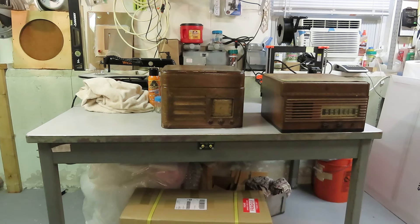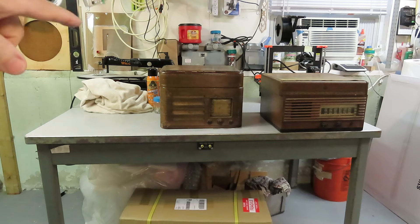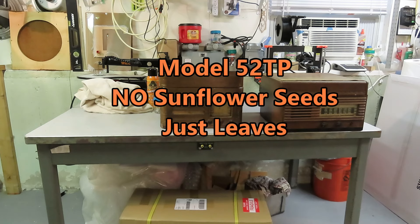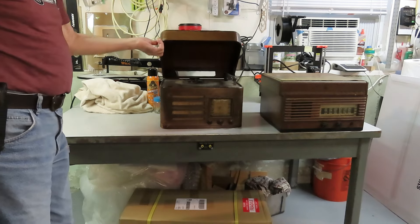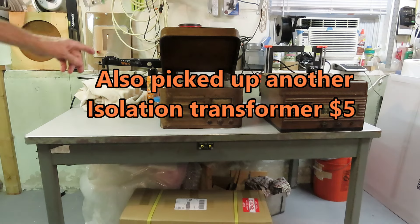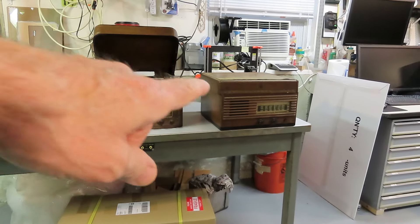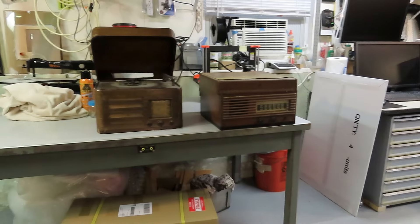I said just let me leave it here, I'll be back in a little while after we finished walking around the flea market. And 10 minutes later, I bumped into this Crosley and that was also $5. I mean, how can you go wrong? The only thing really wrong with it is it's missing the platter and the two little needle cups that go in here.